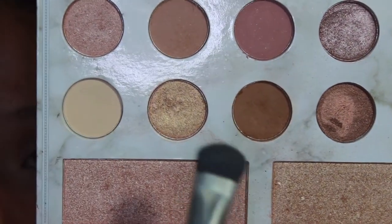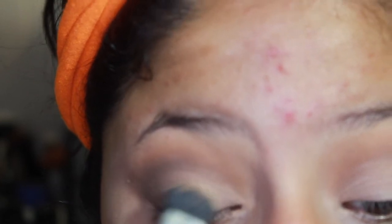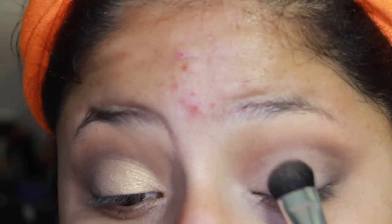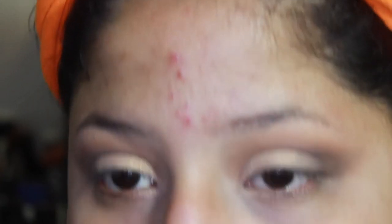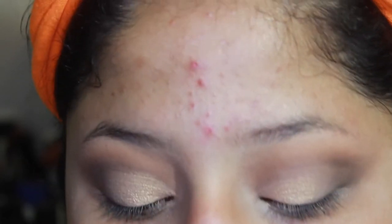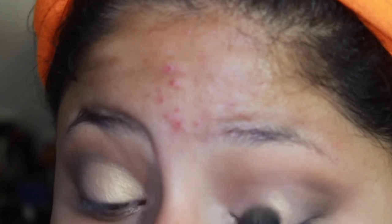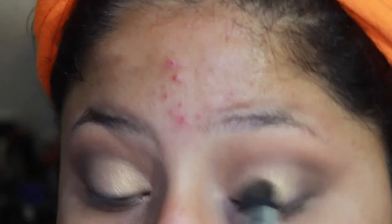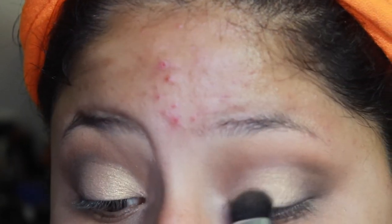I'm going in with this shade using the concealer brush. You don't necessarily have to wet your brush because you have concealer on your eyes already. Now if you want it more intense, you can wet your brush, but whenever I do wet my brush it gets very clumpy — the extra shadow stays on your brush and clumps up on your eyelid, making your wrinkles look a lot more noticeable. I find that putting concealer on my eyelids works a lot better than wetting my brush.